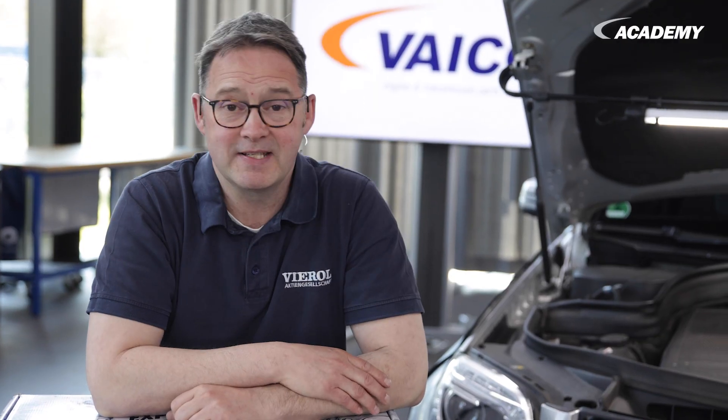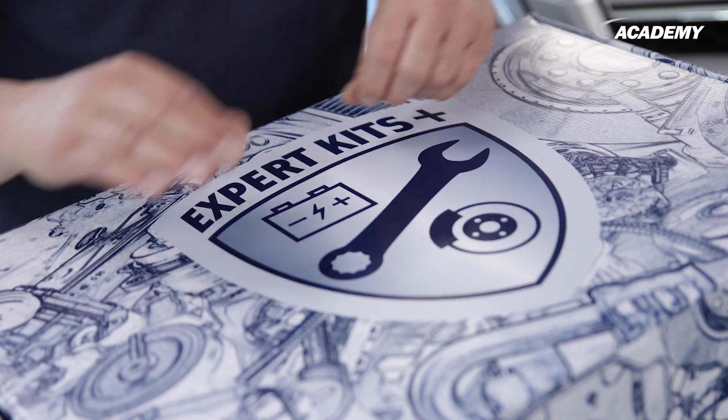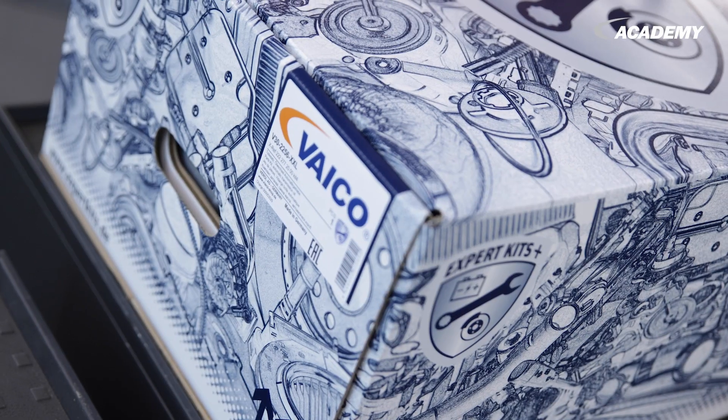A 7G Tronic Plus transmission is installed in this vehicle. In addition to our flush machine, the Expert Gear Plus, we also need the appropriate Expert Kit, in this case the V30 2256XXL.